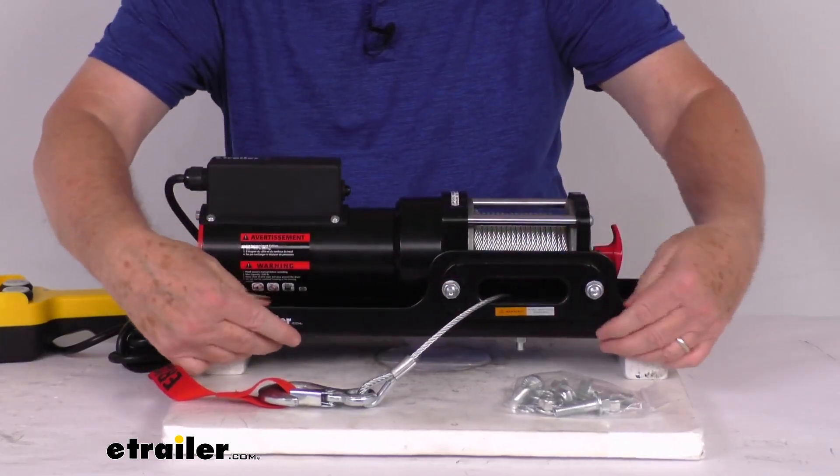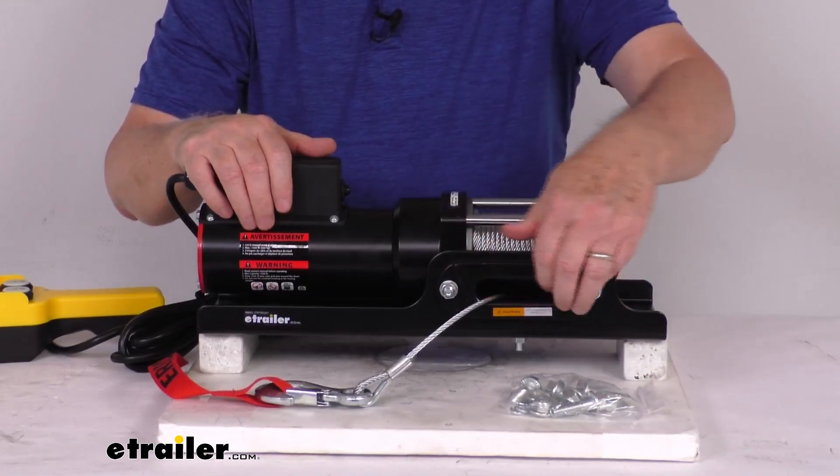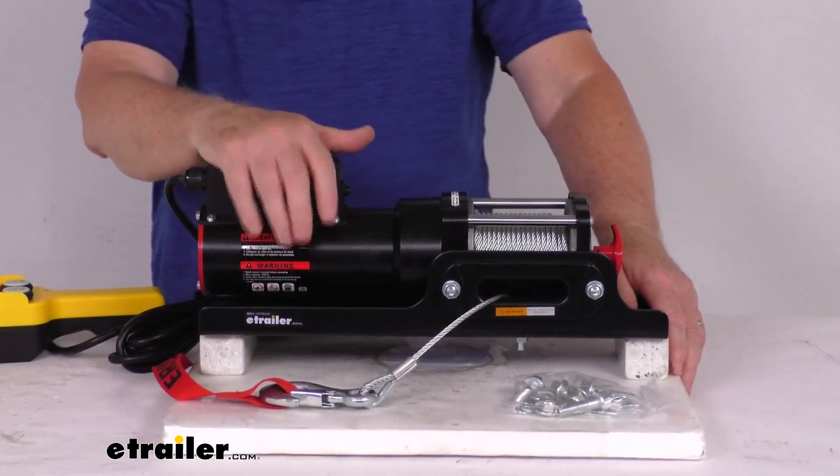The mounting plate that we have it attached to and the hardware is all included for the winch and for the Howell's Fairlead. It does have a nice durable black powder-coated steel body and motor to resist corrosion.